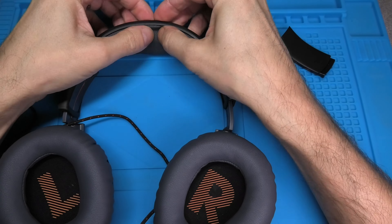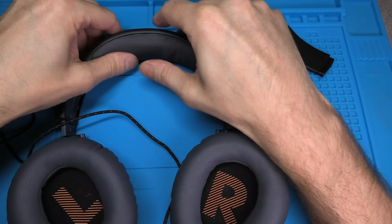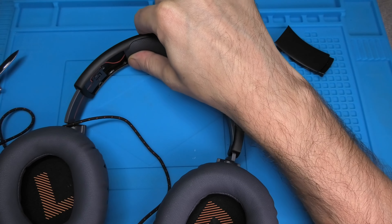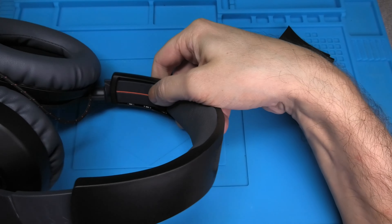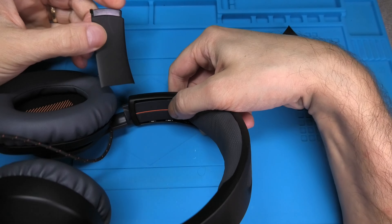Then we are going to put the new headband cover into position. Just make sure that you center it. Then we continue with installing the plastic covers again.